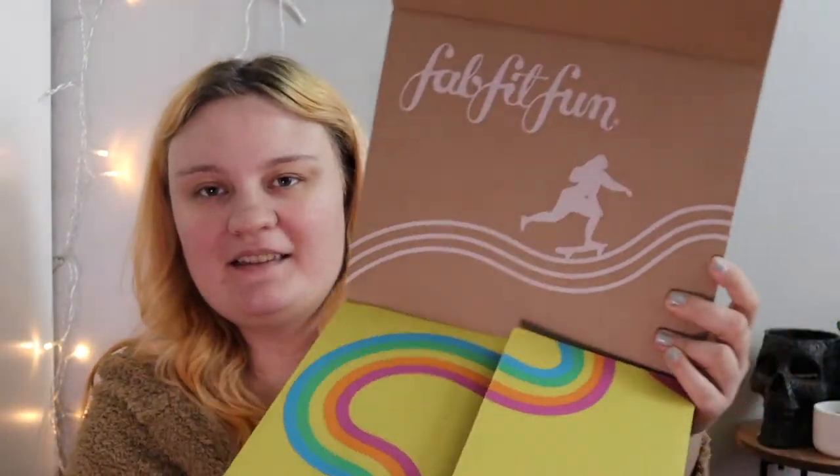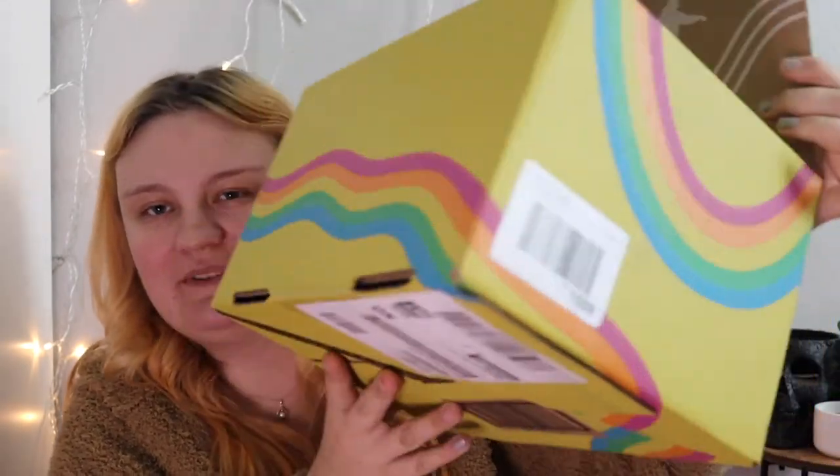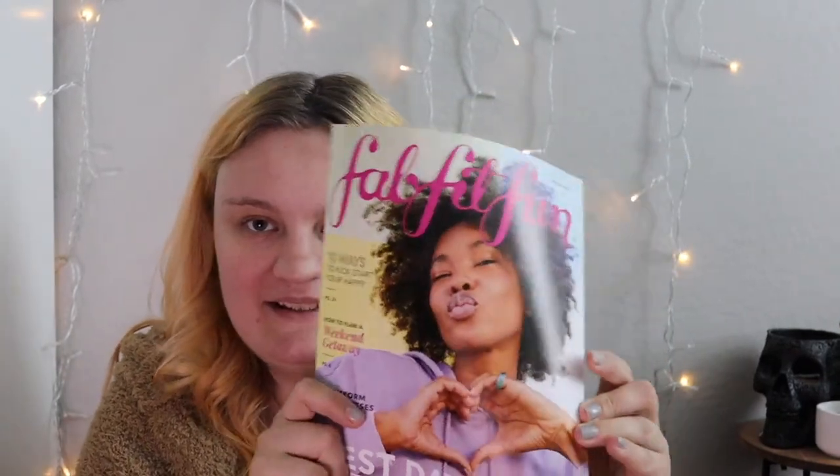Alright so this is the spring box, and when you open it up it looks like that. It's definitely like an awkward shape this month. So each box always comes with this little pamphlet magazine thingy and it tells you all of the choices you could have gotten. I know there were some issues — a bunch of stuff went out of stock super quick and there was some drama going on. But I think I got everything that I wanted.